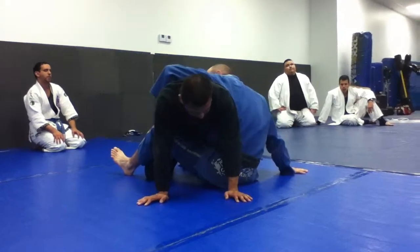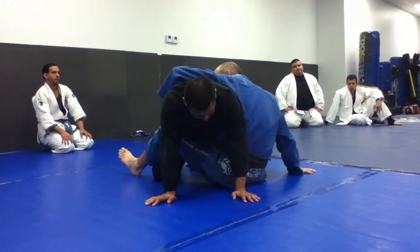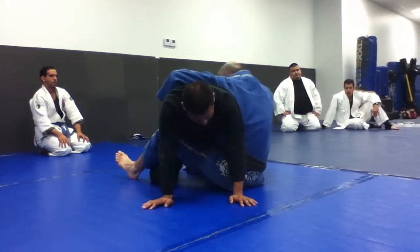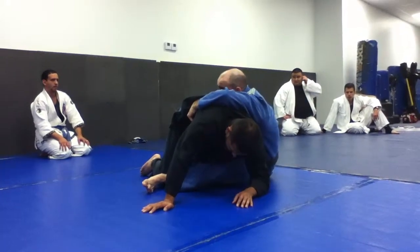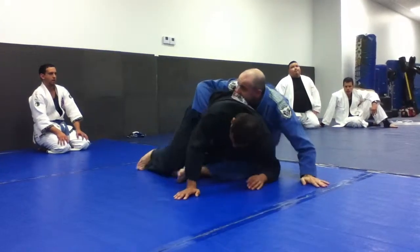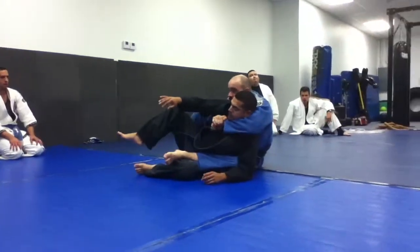From here I'm squeezing around his lat, and I want to move in a circle around his body. Once I run out of space and I can't scoot anymore, I change my hand position and take this back.